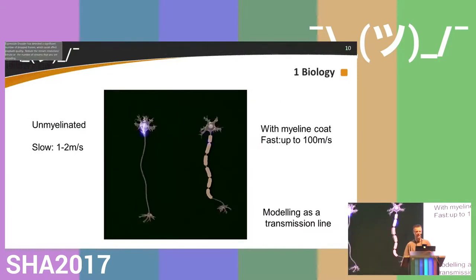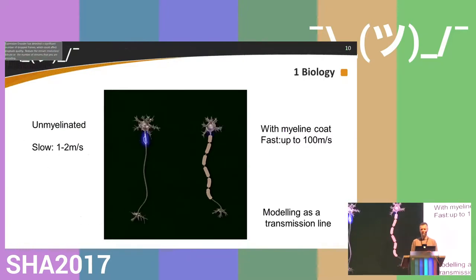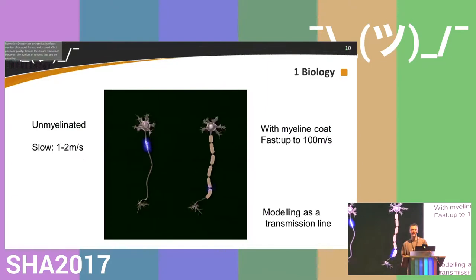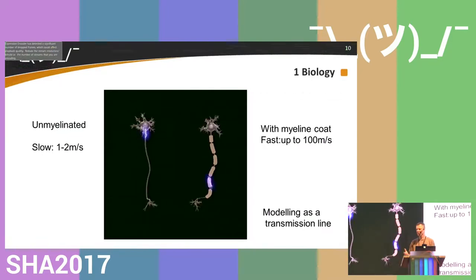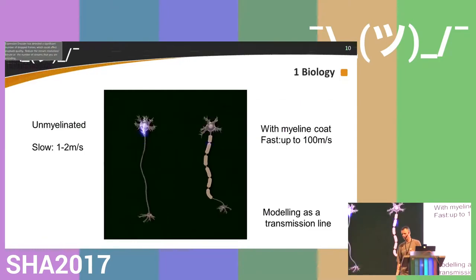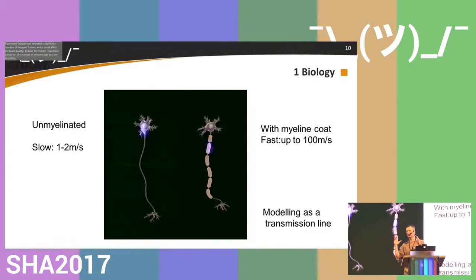This is a nerve cell like those in the brain, going down an axon to dendrites where it connects to other neurons. An ordinary axon travels relatively slowly — about one or two meters per second. However, if you put myelin coating on a nerve cell, each action potential jumps from one portion to the other, and it can go up to 100 meters per second. You have about 20 milliseconds from your brain to the lower portion of your feet. You can model them as a transmission line: if your axons are wide, they travel faster; if they're narrow, they go slower.